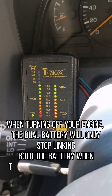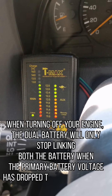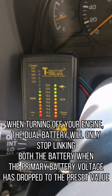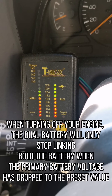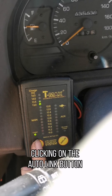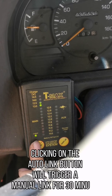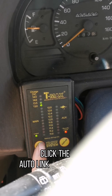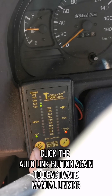when the primary battery voltage has dropped to the preset value. Clicking on the auto-link button will trigger a manual link for 30 minutes. Click the auto-link button again to deactivate manual linking.